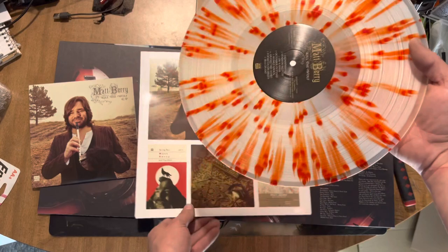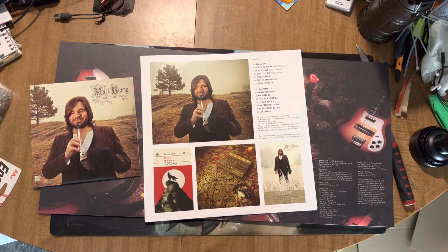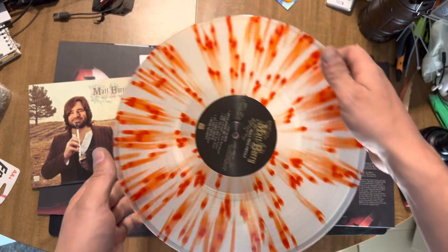Check out record number two here. Whoa — a ton of splatter on this one, look at this! Double kill! That's pretty cool — it looks just as good as you see it. That is going to be epic. That's an okay flip.